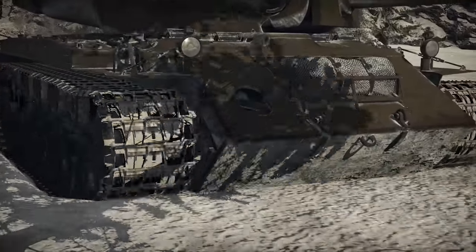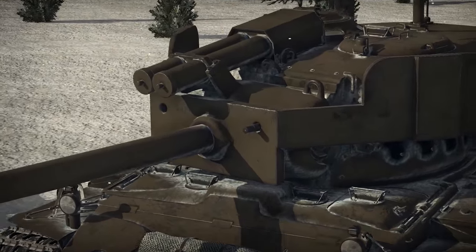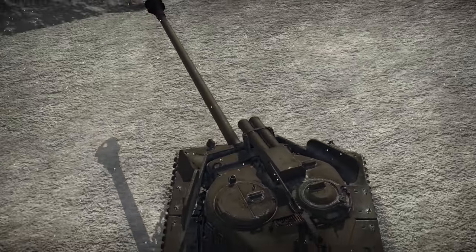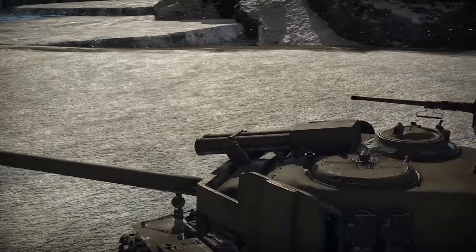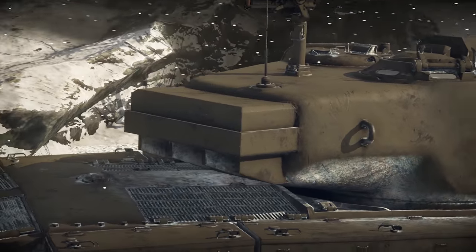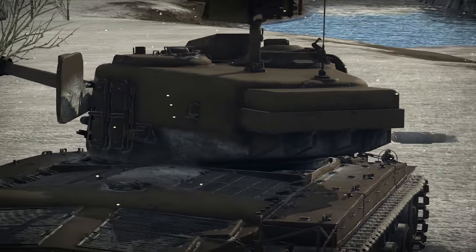First, it got some extra layers on its mantlet. Plates were also welded to the forward hull of the tank, creating a kind of crude spaced armor. These two weird things are actually casings of the springs that help to stabilize the larger cannon. And then there is a large counterweight added to the rear of the turret bustle.